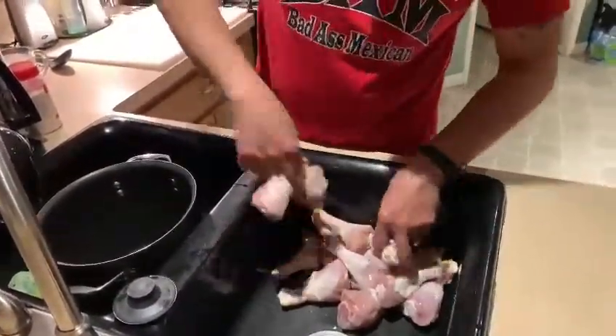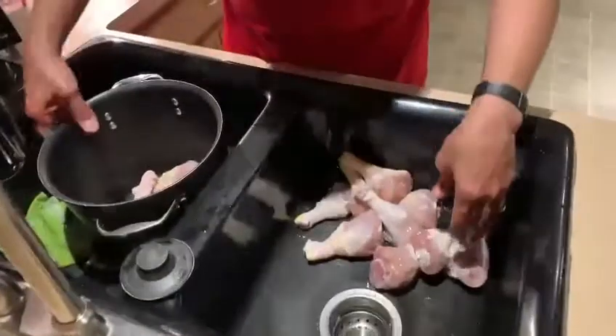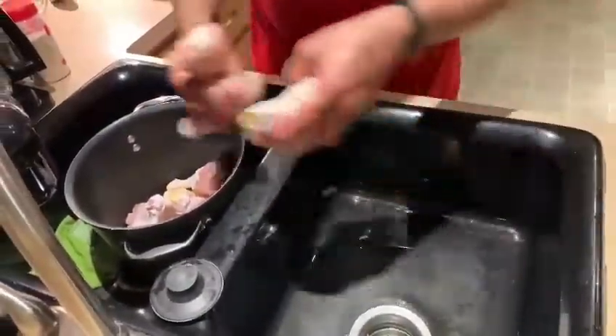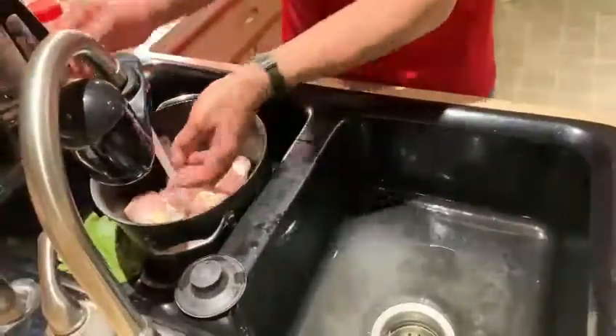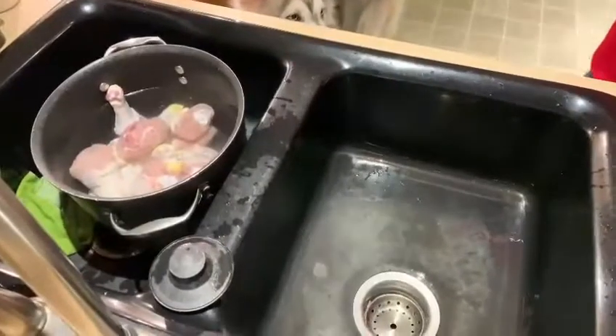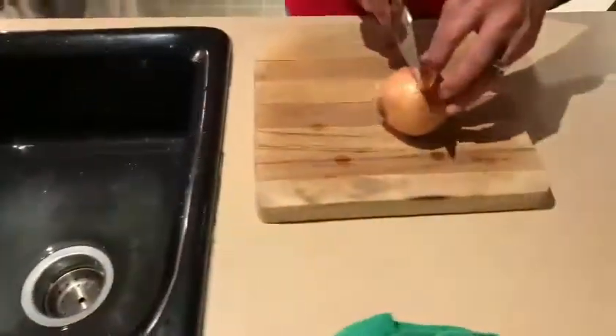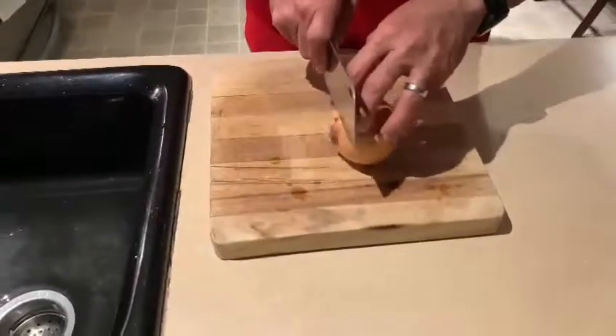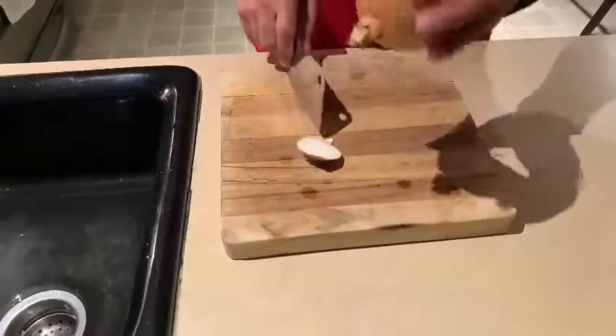We've got our chicken kind of washed off. I'm going to put it in this pot, as you can see over here. We're going to fill that up with water. We've got an onion — we're going to start off with half an onion. Basic onion — I don't know how to measure an onion, but it's what we're looking at.